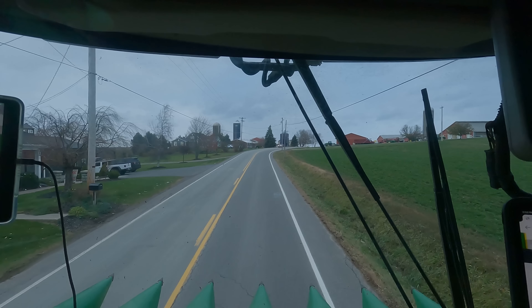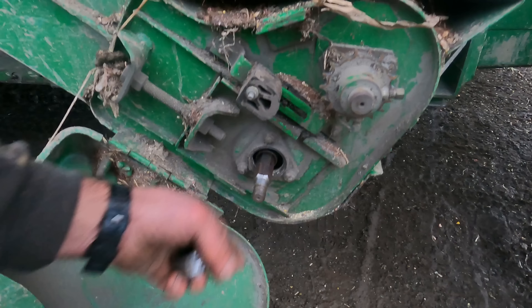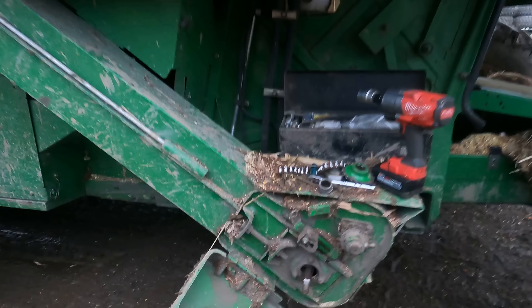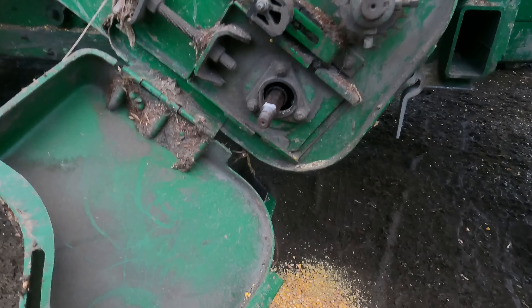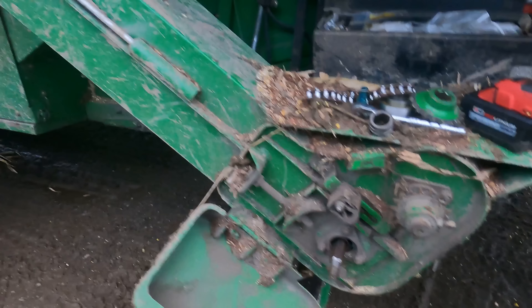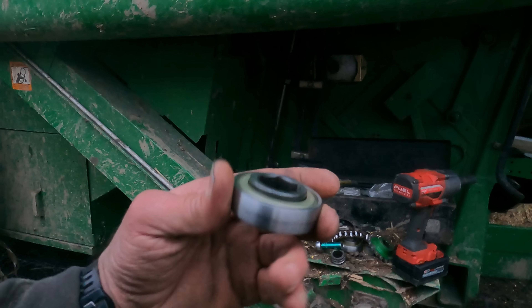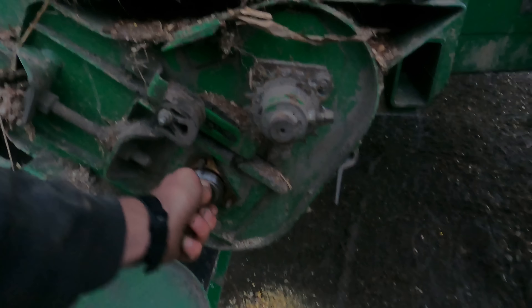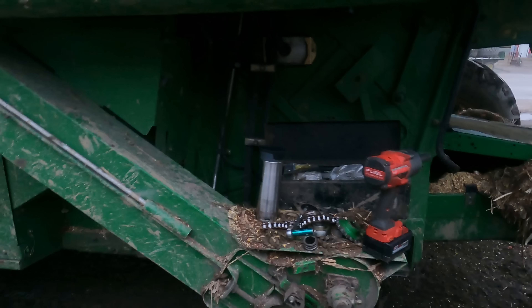Here's the bearing that went. I've got the nut removed - it's just a hex shaft. Pull the gear off and the bearing slides out of there with one bolt. Pull the old bearing cage out of there and throw the new one in. I didn't have a bearing in stock so Sarah's gone to get one right now.